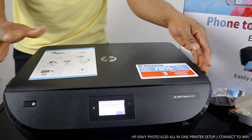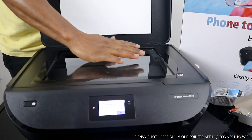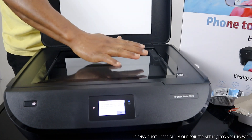Before we do that, I also want to explain some of the features of this printer. This is the scanner — you put your document on here to be able to scan your document, books, or whatever you want to scan.